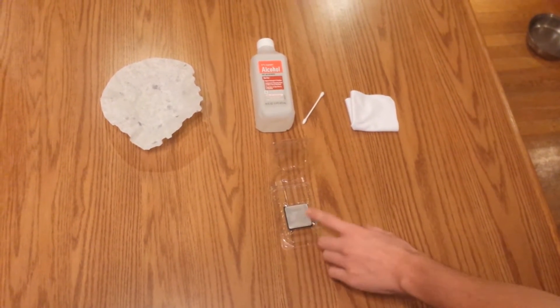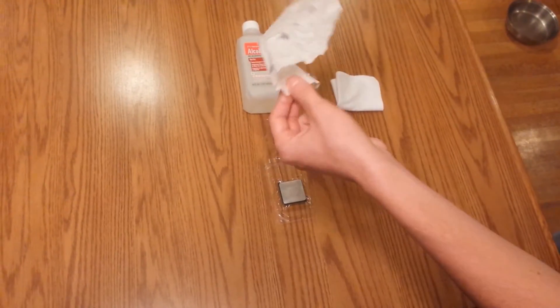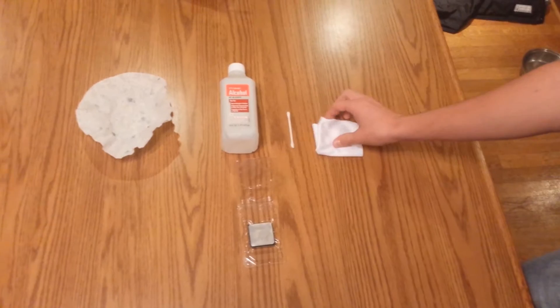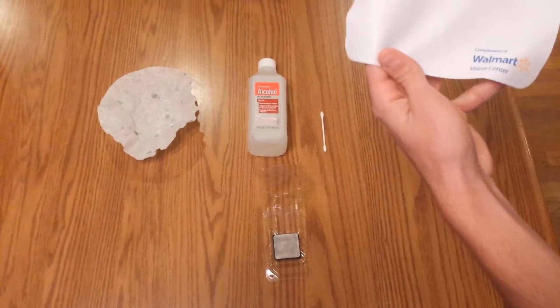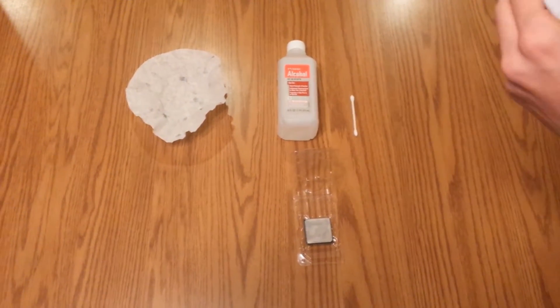You're going to need one of three things to wipe off the thermal paste from your CPU: A) a coffee filter — as you can see I've already used one; B) some Q-tips — I would purely recommend these the least; or C) the best option, a microfiber glasses cleaning cloth. You can get one at Walmart.